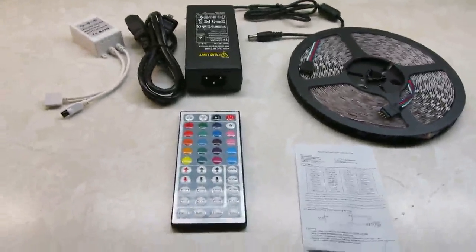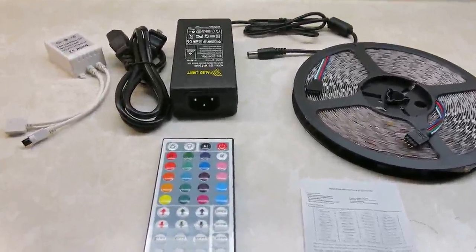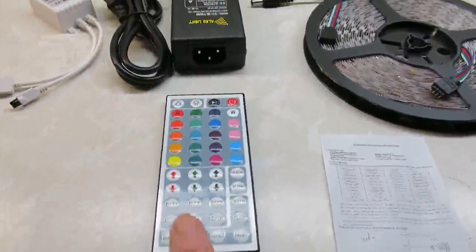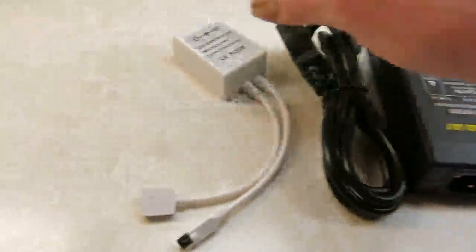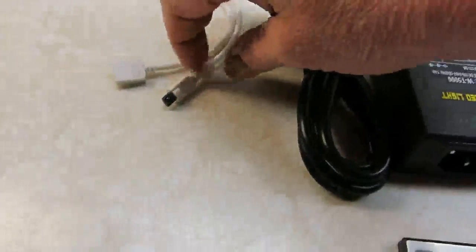Hi everyone. I'm reviewing the Luxonic light strip that is 32.8 feet long and contains 600 LEDs. It comes with your controller, instructions for the controller that are of course microscopic, the spool of 600 lights, the power supply, and the IR receiver, which all get plugged in together.